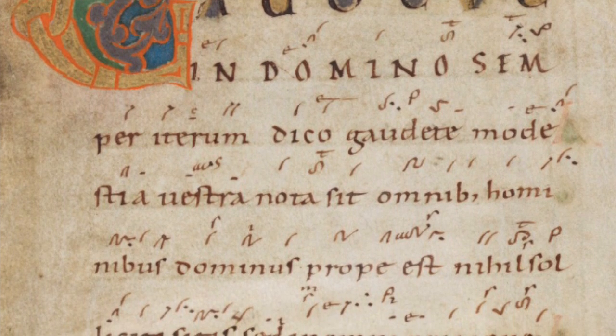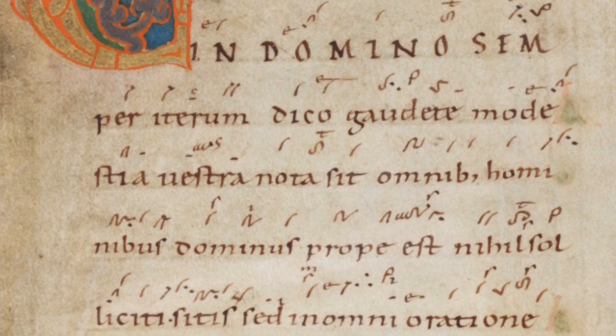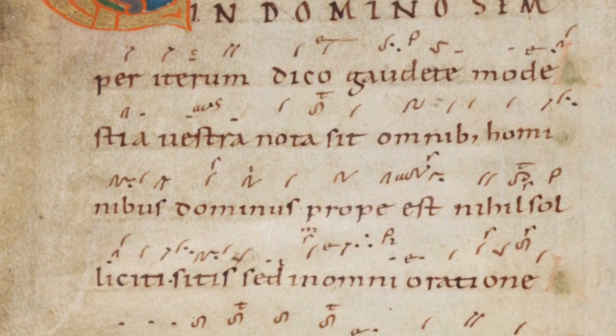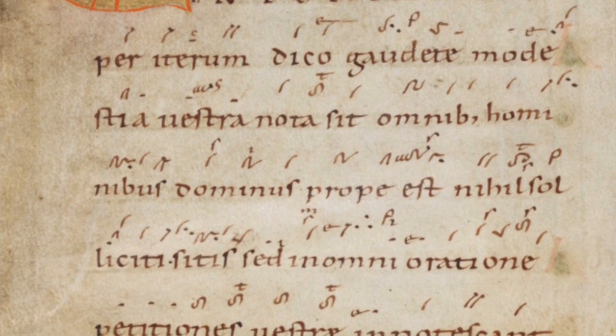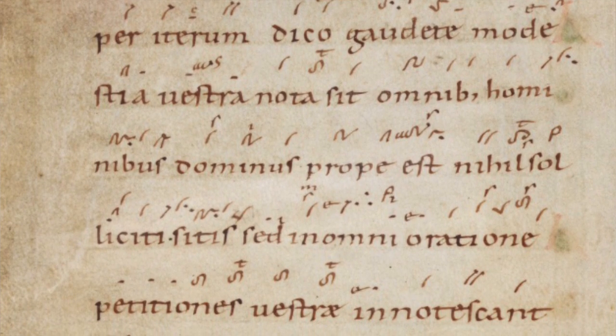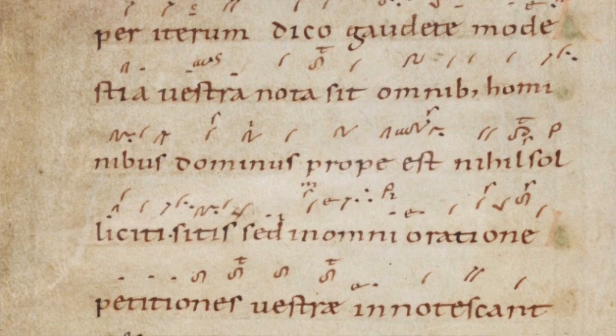Well, the answer is that for plain chant, even when the staff makes an appearance, rhythm and pulse weren't indicated in any particular way. What musicologists think is that the rhythm was very heavily influenced by the text, so it didn't tend to have a particular rhythm, but you could try to say the text and express it as clearly and as expressively as you could.